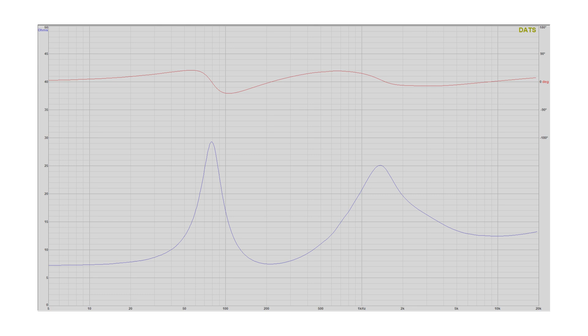Here's the impedance graph for this speaker. As you can see, very easy to drive — 8 ohm speaker, and the lowest it ever dips down is 7 ohms. 8 ohms nominal load, very easy to drive.